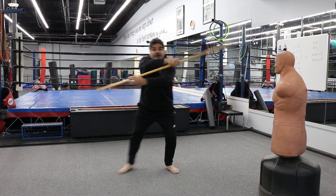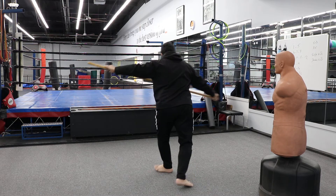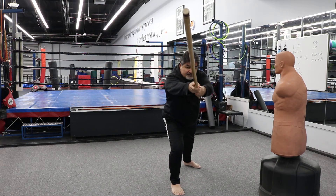Step out: 13, 14, 15, 16, 17A. Turn around, 17B.